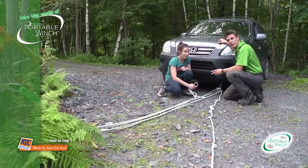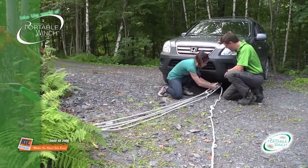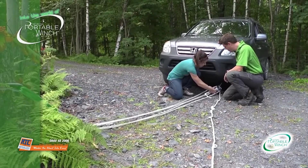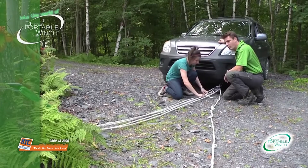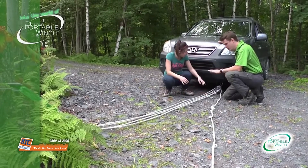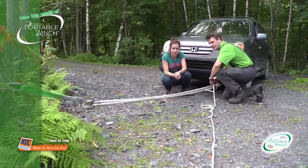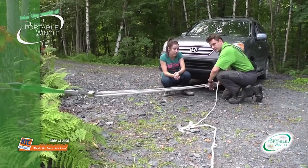So now Amélie will attach the carabiner to the pulley and lock it in position. Once the whole setup is done, you just need to make sure that everything is correct by pulling on this strand here.